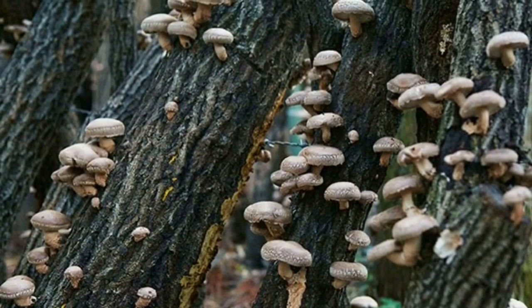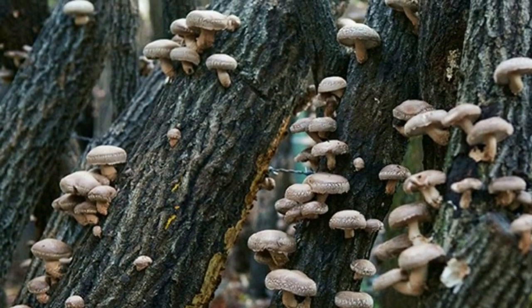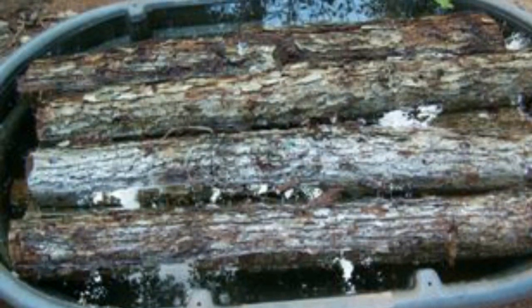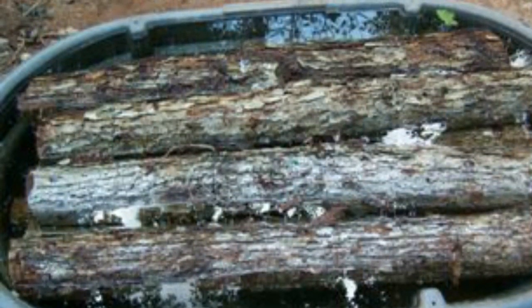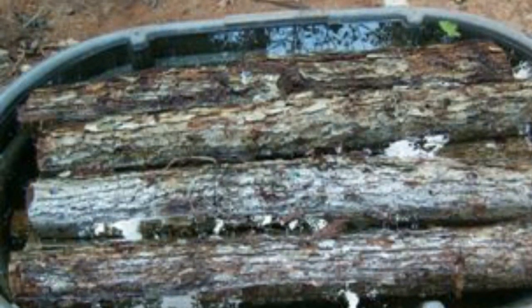The emergence of the mushroom body can sometimes happen unexpectedly. However, you can also encourage your logs to produce mushrooms by soaking the logs in a large container of water for 12 to 24 hours. A 200 to 500 gallon cattle trough works well for this purpose.